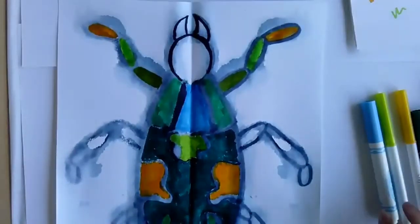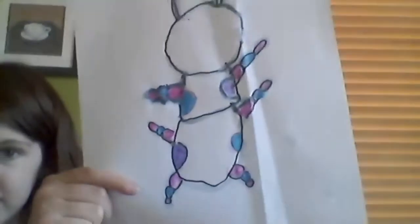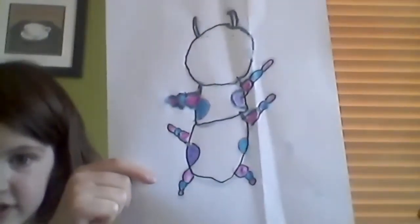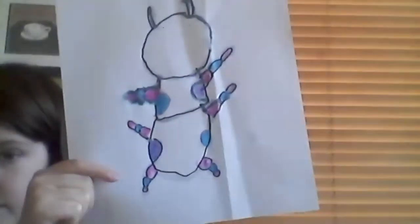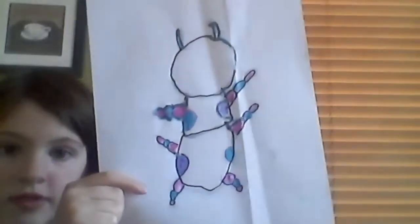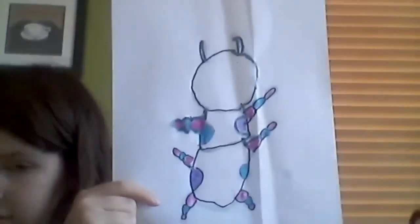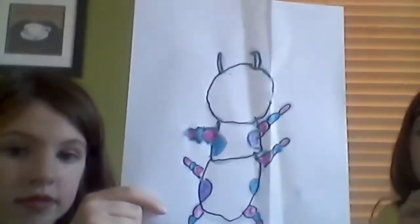Another student shares — she used paint for hers. It's a cool beetle. She's going to add paint inside. I like the color palette she chose with the purples, pinks, and blues — a cool color palette. Another student used marker — very cool, the printing looks like it came out. She might have to go over the top leg with a marker though. The other ones came out really cool.